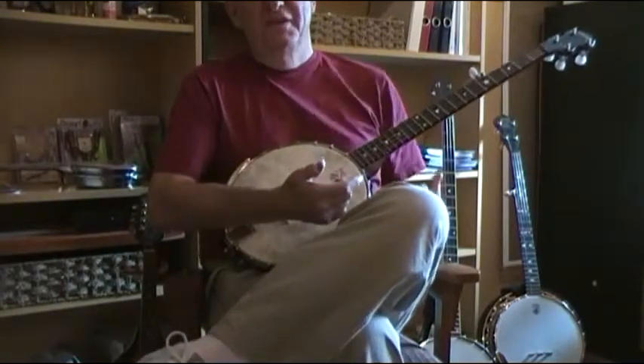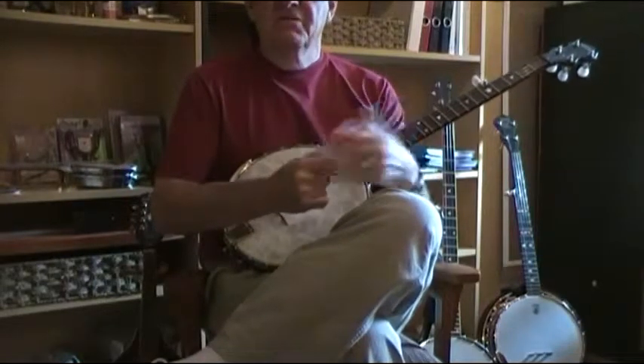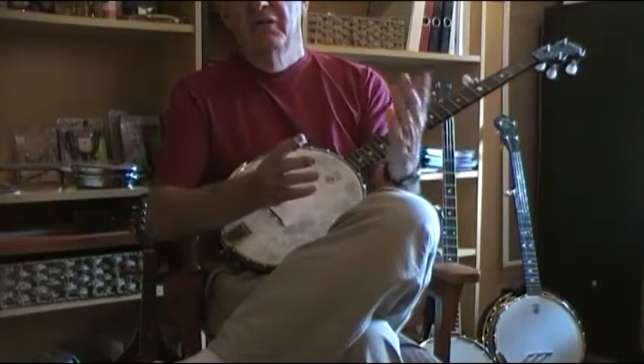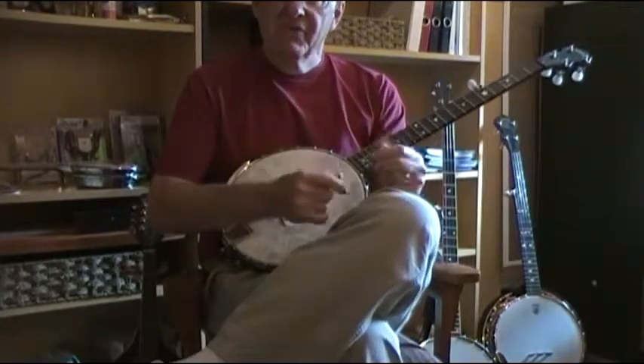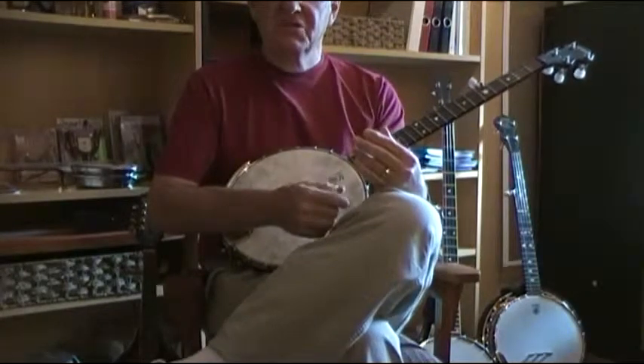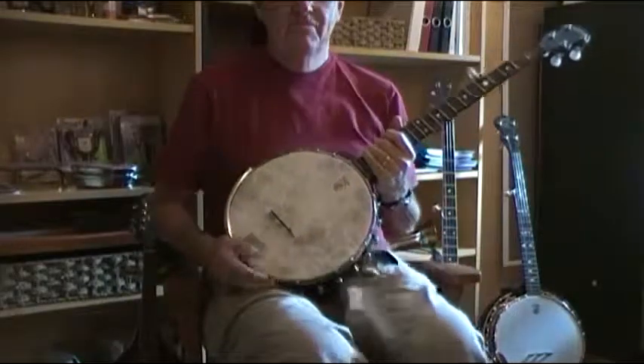Now, I wasn't perfect on that one — a couple of times I did a couple of 3-2-5-1s in a row and so on. But basically I'm aiming to do a 3-2-5-1 and then a 4-2-5-1 and build that into the song, just for a nice interesting background to your song. Alright, try that next. Bye.